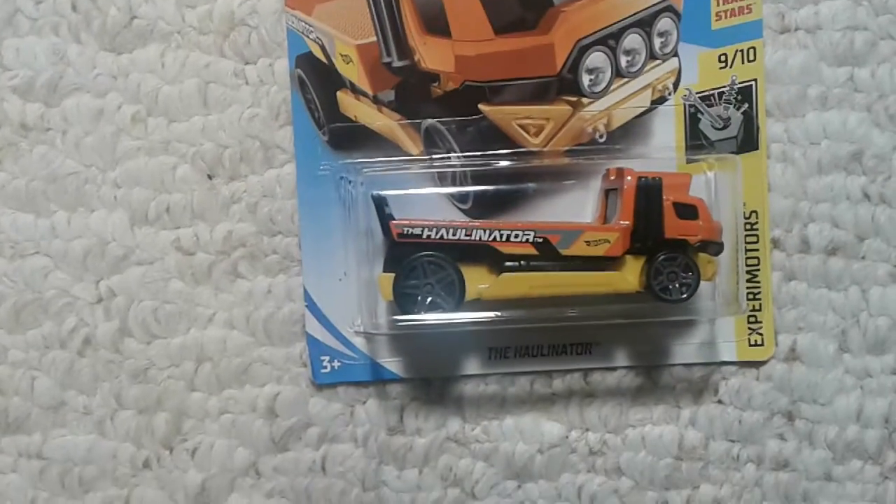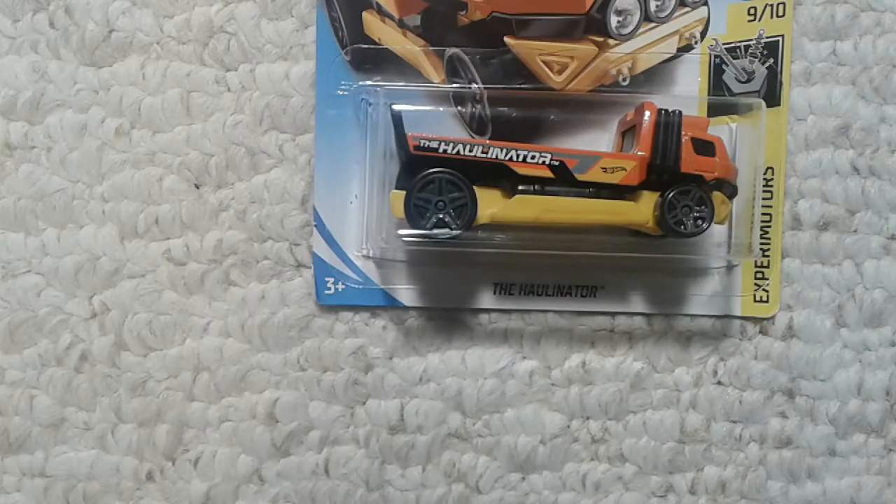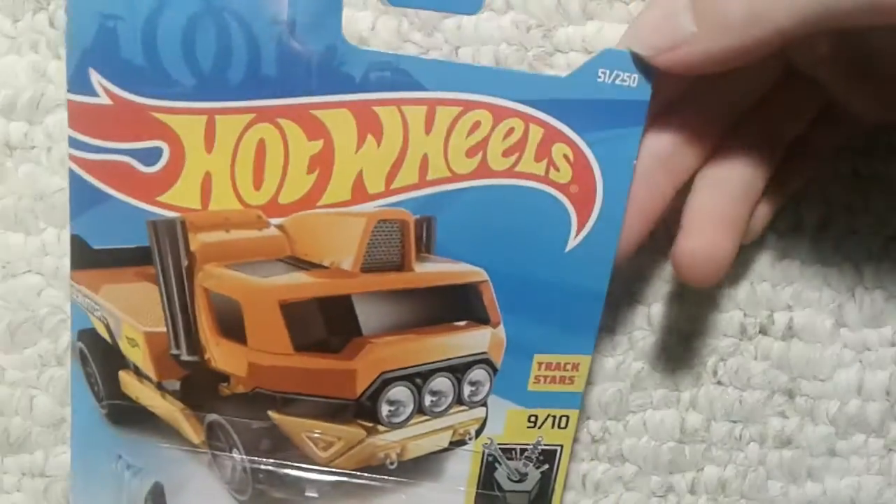Hello, today it is Gamer Old Gamer with another Hot Wheels review. Today I will be reviewing the Haulinator. Sorry for not uploading yesterday, I was insanely busy. So this Haulinator is from Xperia Motors.